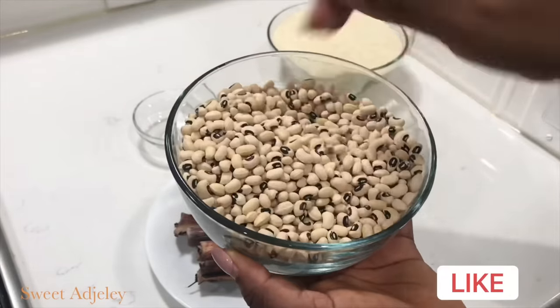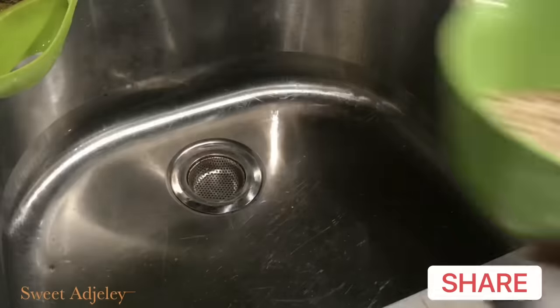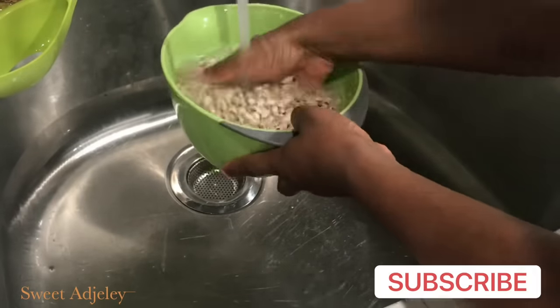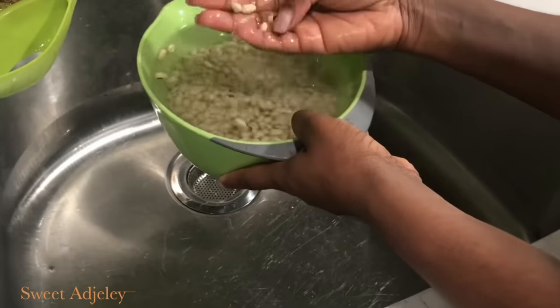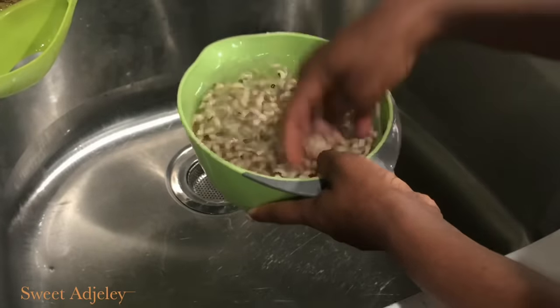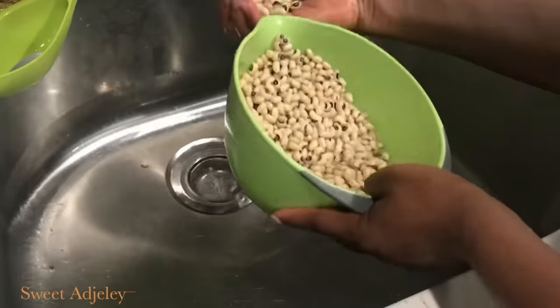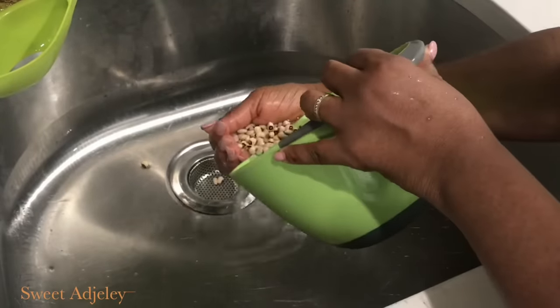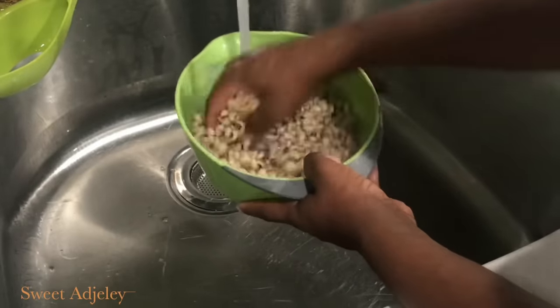Let's get started. I begin by washing my beans thoroughly, then I'm going to soak them for about 45 minutes to get rid of the gas. If you soak it before washing it, the skin may come off and we do not want that. We also don't want to skip washing our beans, so wash it very nicely, then add some water to it and leave it there to soak until we are ready to use.